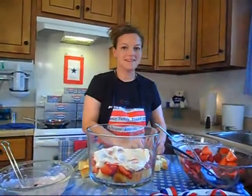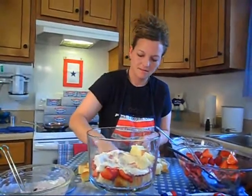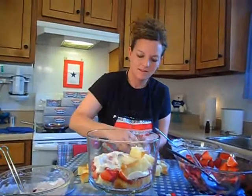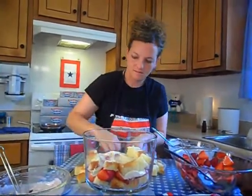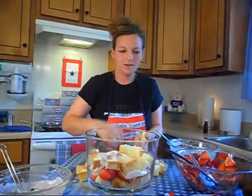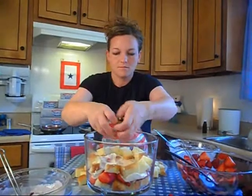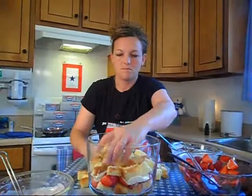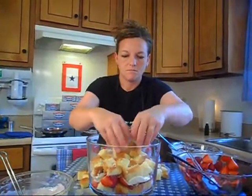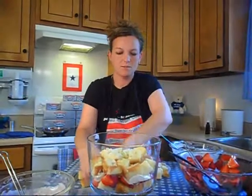More pound cake — single layer again. We're going to push it down once you get some pound cake on top of the cream cheese.